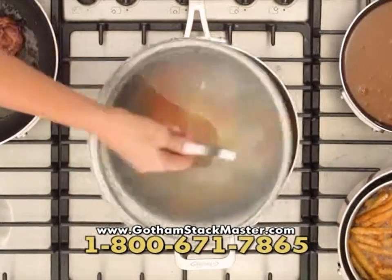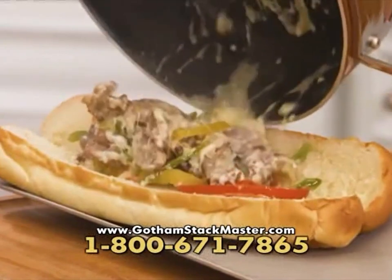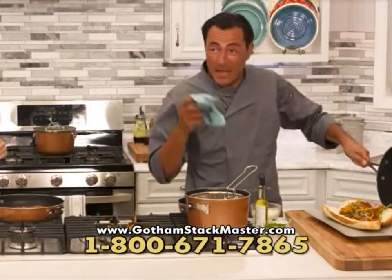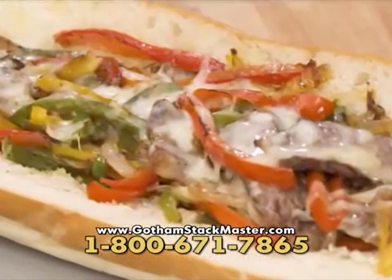Rebecca, could you take the lid off? Watch this — everything slides right onto the bun for the best cheesesteak hoagie you've ever had. And the pan wipes clean with ease. Delicious!